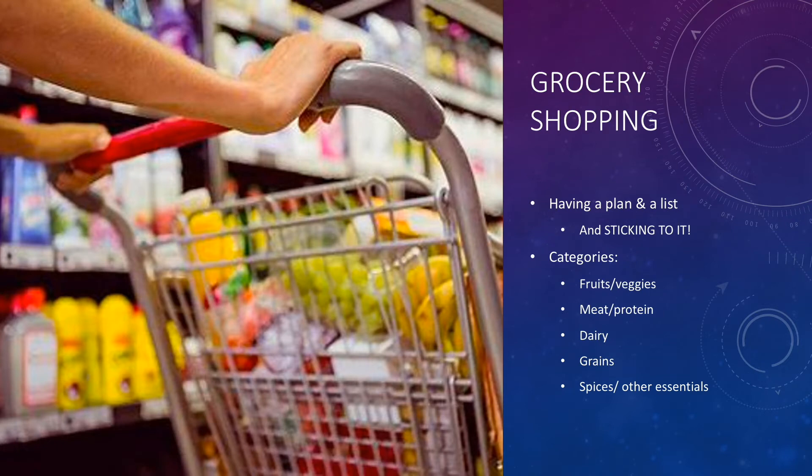Now that you have a background on the nutrients you're going to need, let's talk about grocery shopping. It's important to have a plan and a list and stick to it. What I like to do is split my grocery list into different categories that coordinate with different sections of the store, making it easier so I'm not running back and forth. The categories I use are fruits and veggies, meat and protein, dairy, grains, spices, and other essentials like condiments, dressings, and oils for cooking.